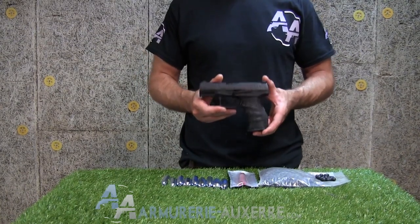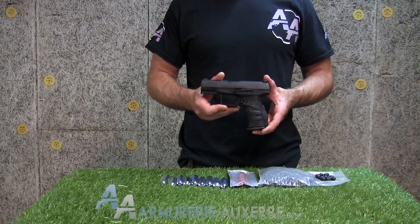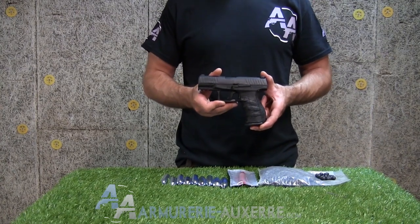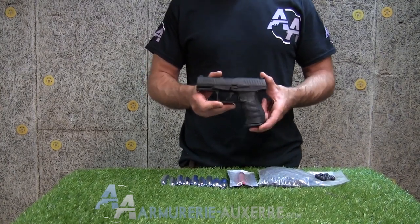acronyme de Trend for Engagement, cette gamme de répliques convertit des airguns de loisirs habituellement à billes d'acier ou plomb diabolo vers le tir de billes de calibre .43, projectiles employés open ball.